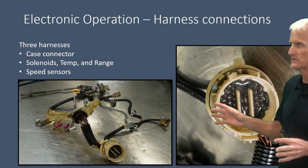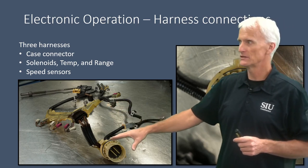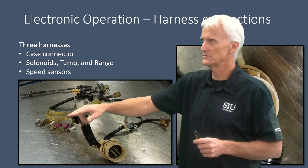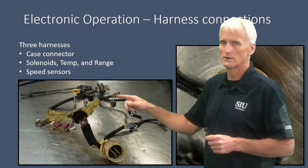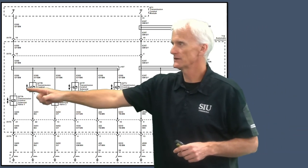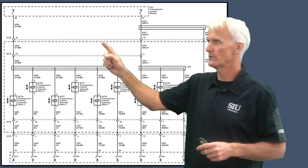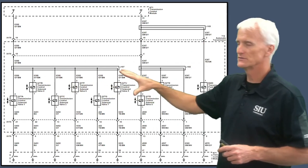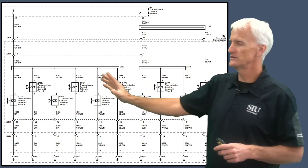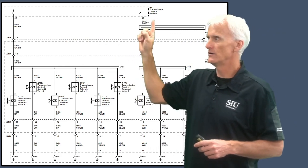Starting with the harness — it actually comes in three different sections when you take the transmission apart. We've got a pass-through connector that goes up to a connection, and that connection has our solenoids and our temp sensor. Then we have a third connection that goes to our speed sensors. This first wiring schematic deals with all the solenoids — all those boxes represent the different solenoids in this transmission. The dashed line going around represents the transmission boundary, so everything inside is internal. These solenoids receive power from two circuits coming from the transmission control module.